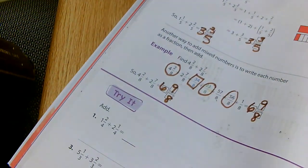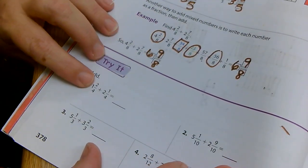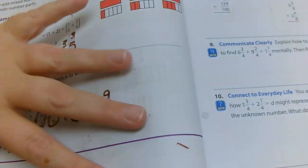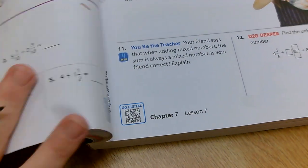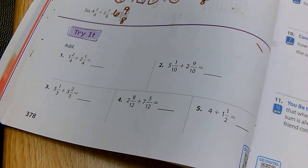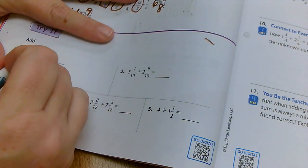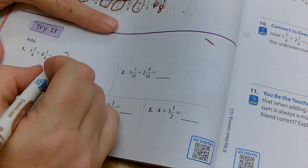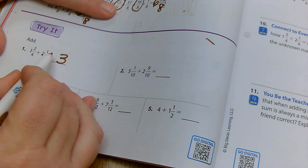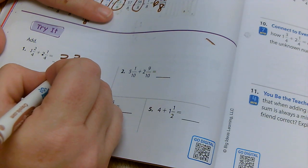Let's do the try it together at the bottom. I have one and two fourths plus two and one fourth. I'm going to add them together. One plus two gives me three as my whole number, and then two plus one is three, so three fourths. My denominator stays the same.